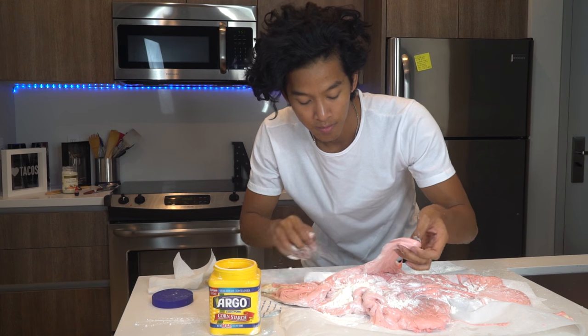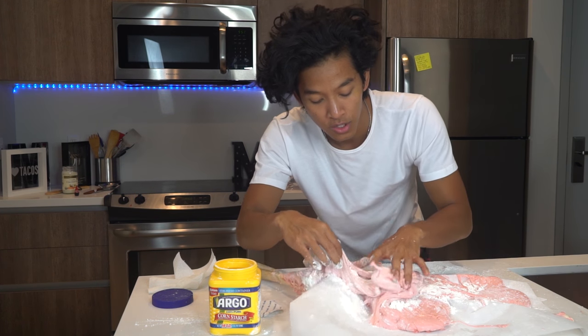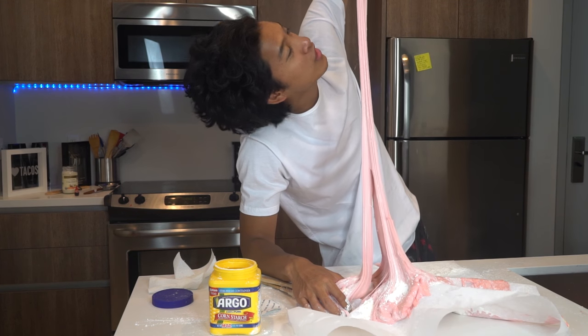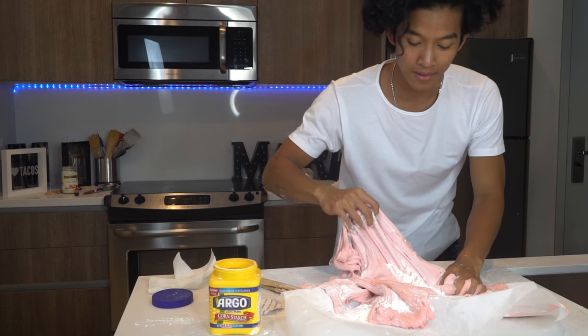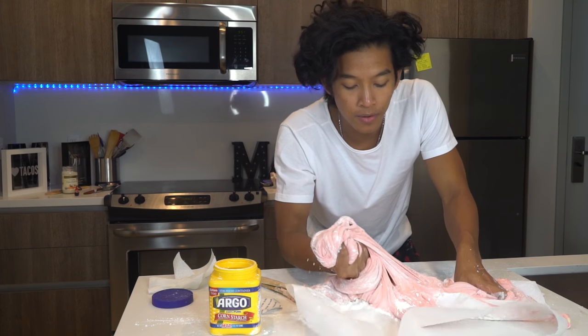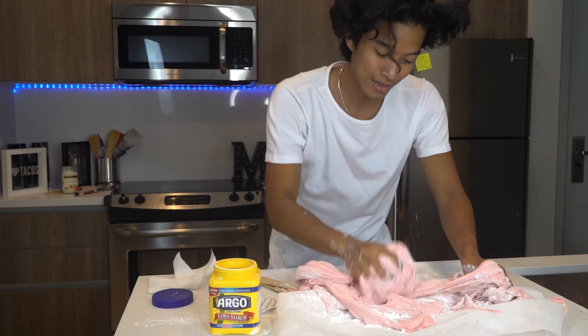It's so sticky. But you guys asked for marshmallow slime, you got marshmallow slime. So let's see what it can do. Whoa, look how long this is! Oh my god, marshmallow slime. Although it's not as non-sticky as the foamy one, it is still awesome and fun to play with.